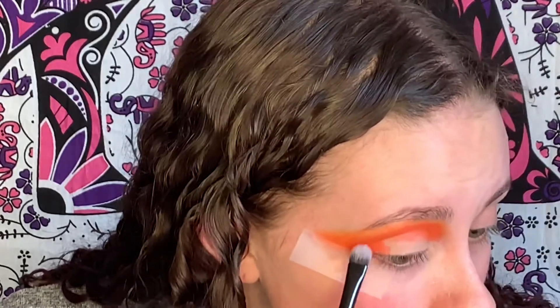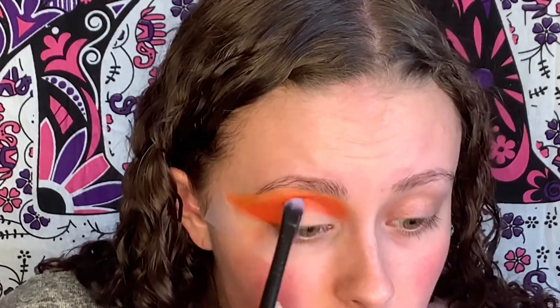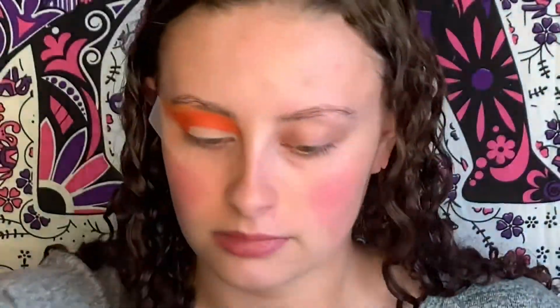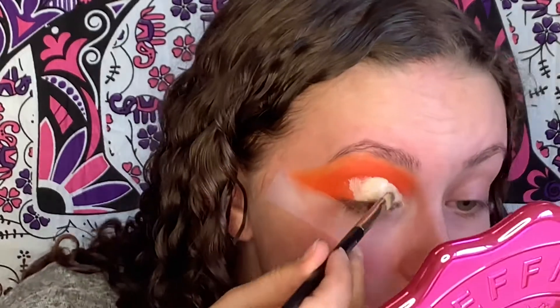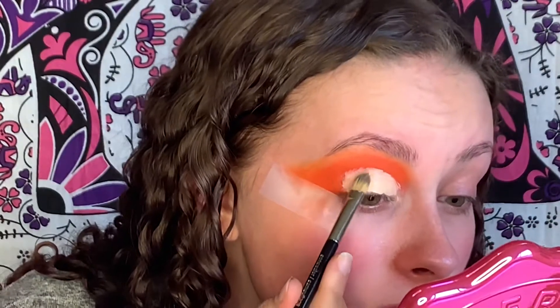Now I'm going to go in with the shade Explode, which is a more reddish-orange color. I'm going to pack this onto my outer corner using the Luxie 239 Precision Shader just to get a little bit more depth and definition in the outer corner. These are some powerful colors, and they are making me very excited for summer. Hopefully by summer this whole virus thing will be over with, because I've got concerts, birthdays, and maybe some traveling to do. Now I'm going to cut the crease and go in with this shimmer shade, which is called Embers.